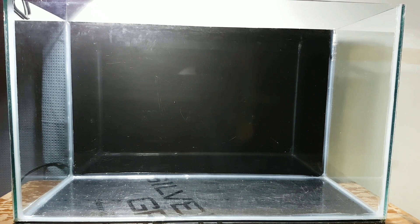Hello everyone, Sioux Shrimp Breeders here. I'm going to be going over how I set up my shrimp tanks. This is going to be for my Caridina shrimp and this is going to be exactly how I set up all of my tanks.